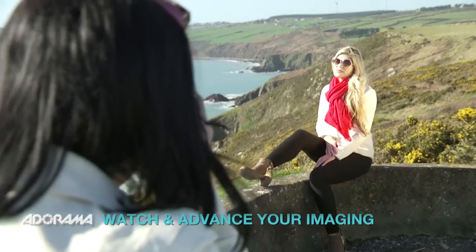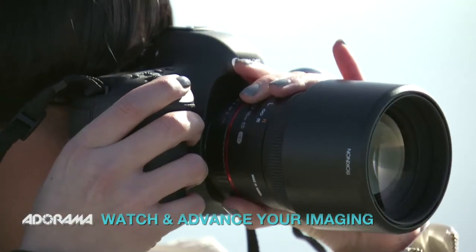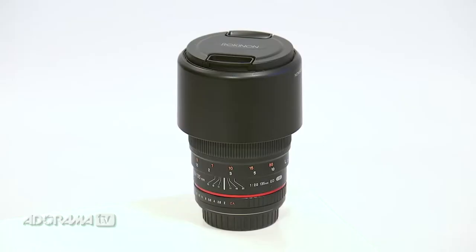Hi, I'm Ruth Medjber and welcome to AdoramaTV. Today I'm going to be looking at the 135mm f2 lens from Rokinon. I'll be using the lens on a Canon 5D Mark III.